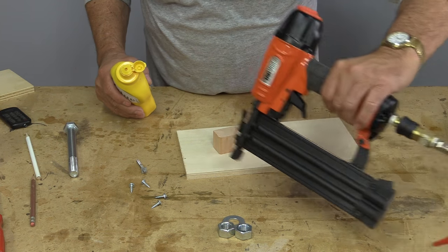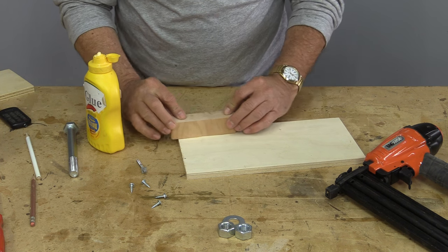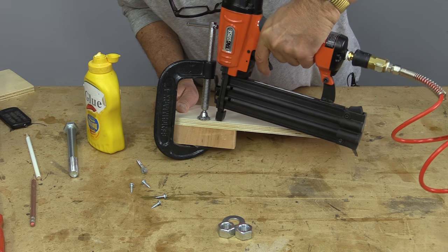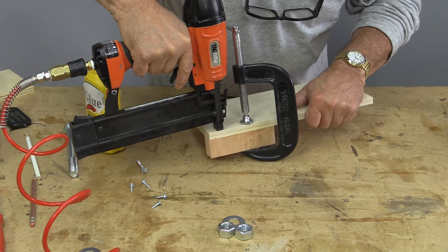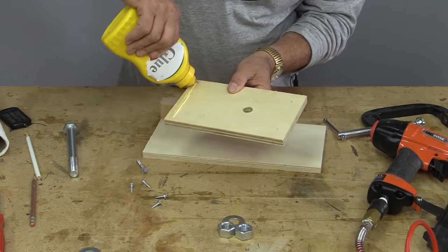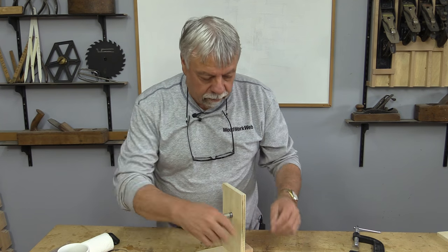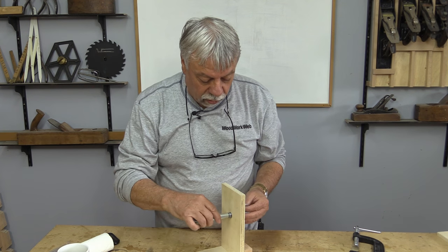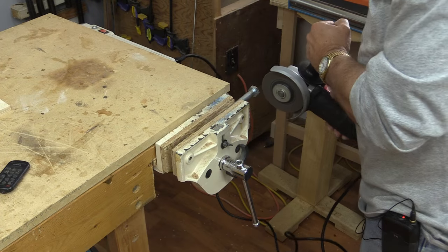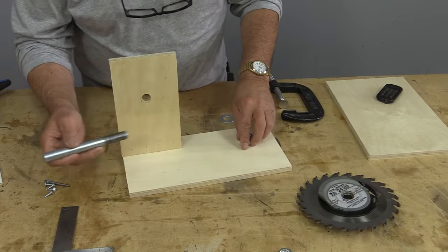To speed this up a little bit, I'm going to be using my air nailer. Now the next thing we need to do — the washers and the nuts are what are going to hold our bolt on here — so I need to cut the head off of this bolt. Let's put that bolt through.